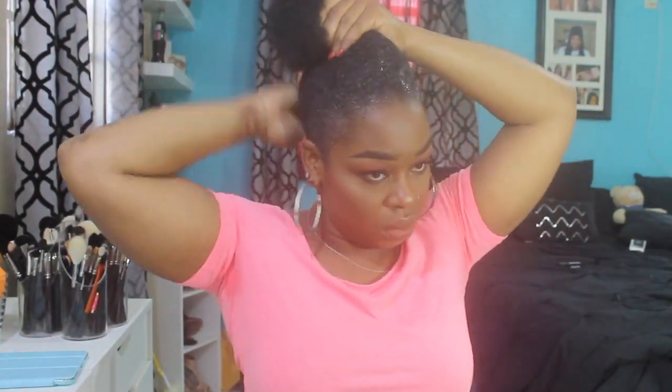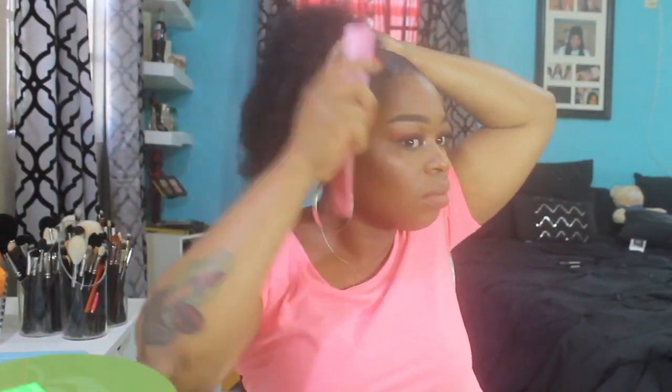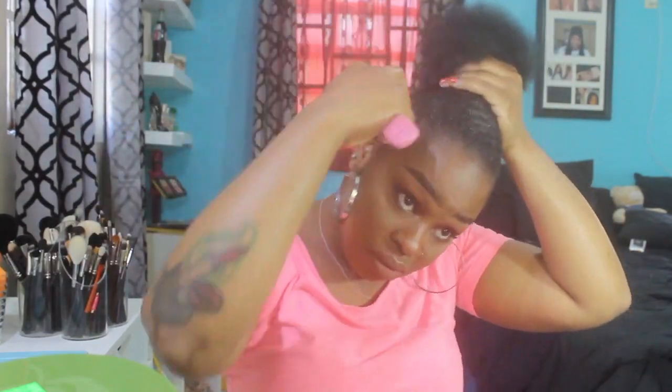It doesn't hold up natural hair or it just doesn't work for them, but for me it works - it holds my hair and makes my hair look a lot shiny and healthy, so that's why I like this one. I'm just brushing it up, getting it really tight in one.